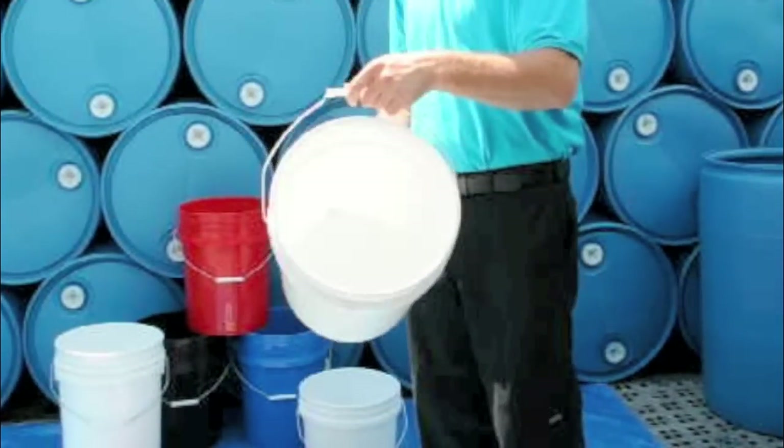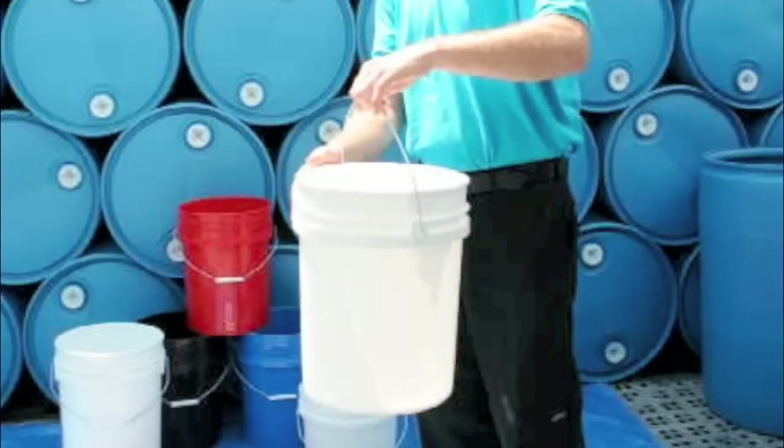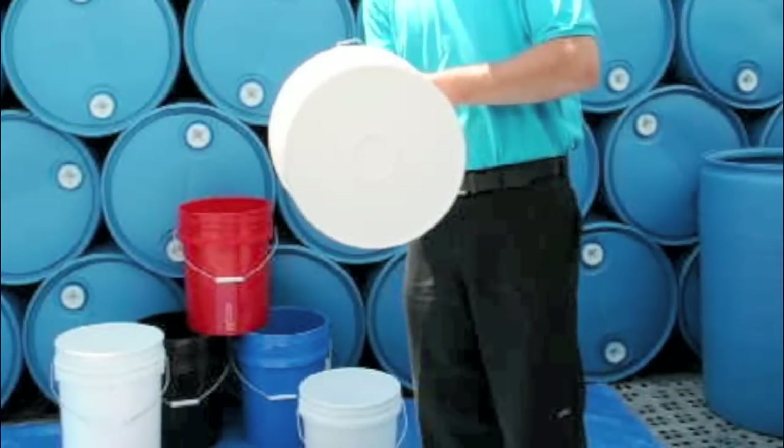All our plastic pails are high-density polyethylene and meet DOT and FDA standards. These pails can withstand 190 degrees and frozen product.